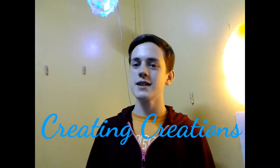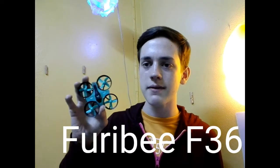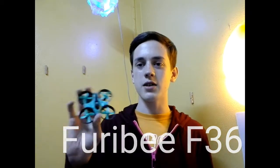What's up everybody? Welcome back to Recruiting Corrections. In today's video, I'm going to be trying to make a boat that has power with this little bitty drone. This is the Furrybee F36. It's about a $12 drone. You can buy it on GearBest — I'll link it down in the description below.